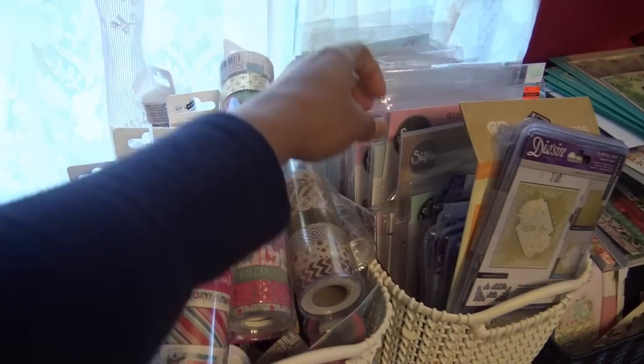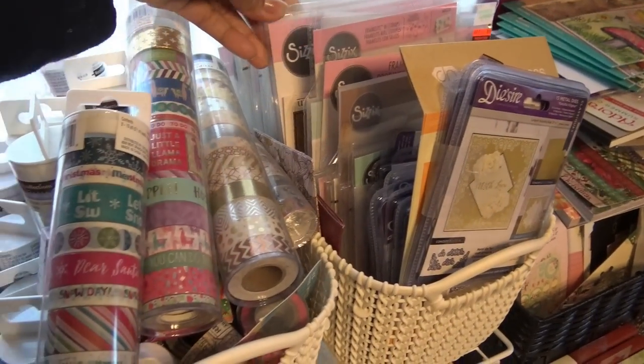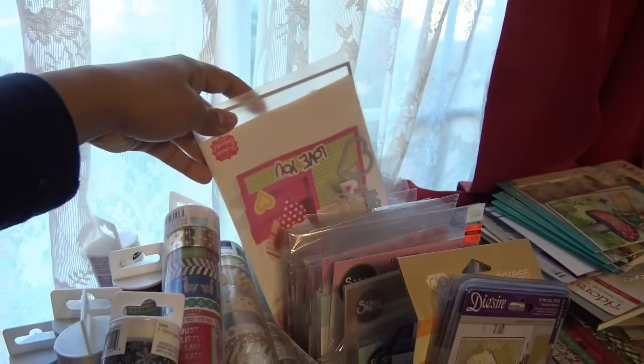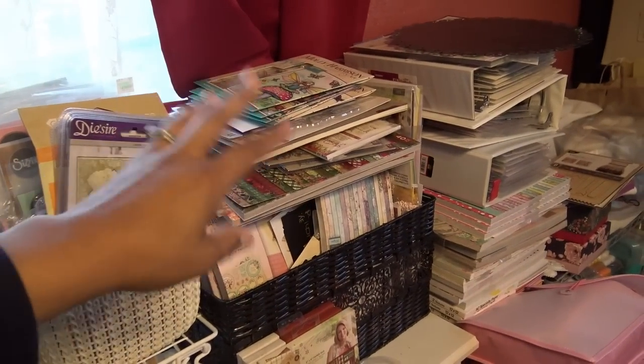A bunch of Sizzix dies — mostly Sizzix here. What I keep here is my Stephanie Bernard stuff — she's the designer I prefer from them. I have tons of her card bases and whatever kind of dies. I try to put my Molly Harrison stamps together, but I need to put them somewhere better.